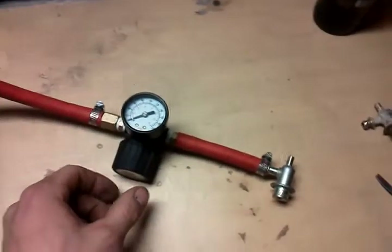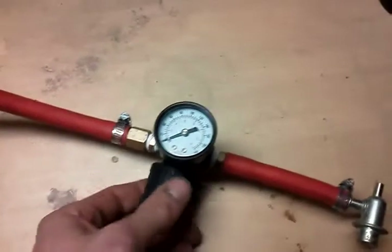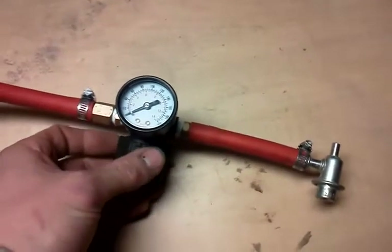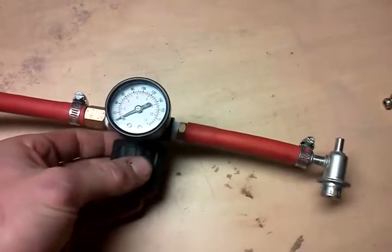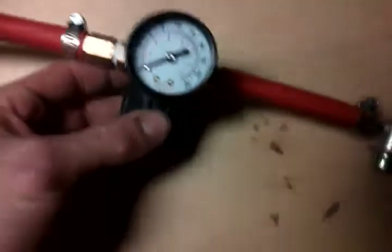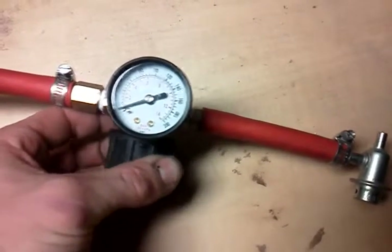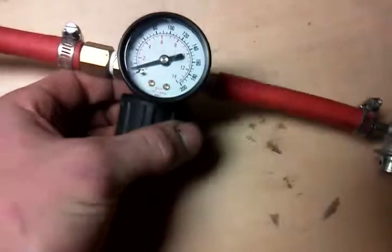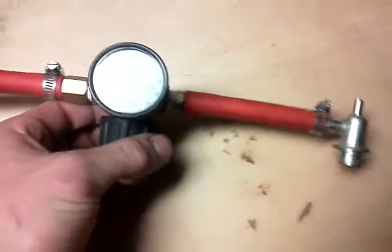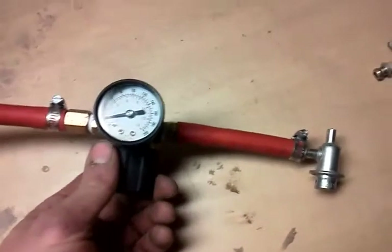All right, part two of the pressure test, this is the second valve. Almost right away — I'm not even reading on the gauge yet. There's 10 psi, that's as loud as it was almost before, it just gets worse and worse.